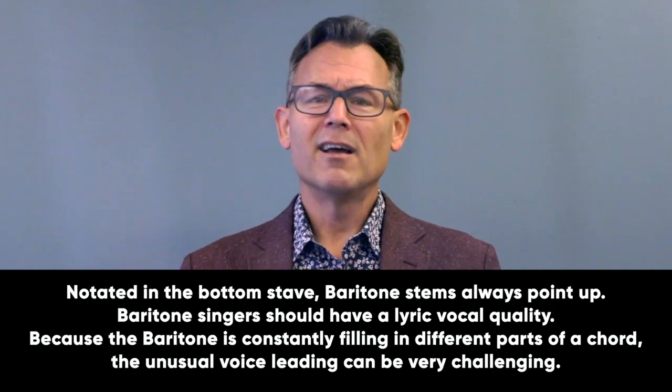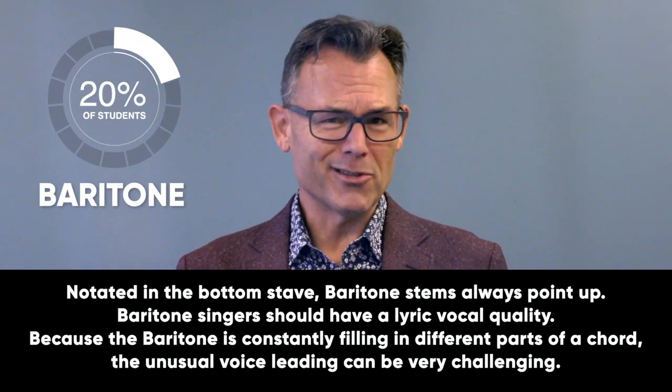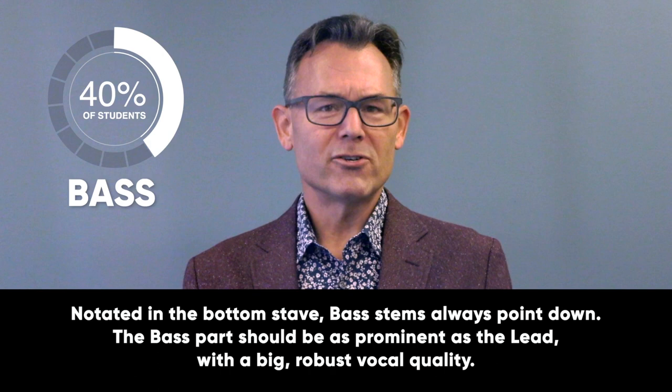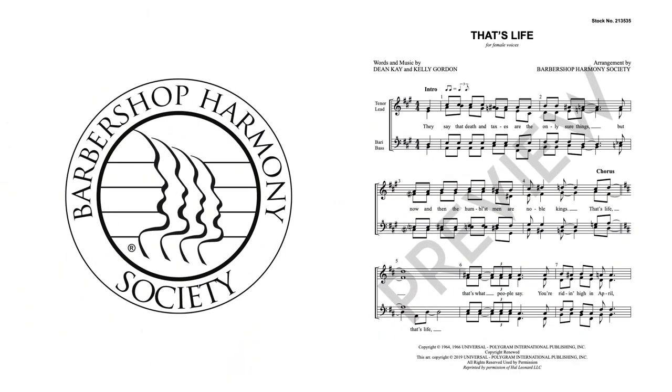Baritone is the third voice down, singing harmony above and below the lead. Put about 20% here, but they need to be super smart musicians. In SATB, what you call the tenor, we call the baritone. Bass is the fourth voice down, singing harmony below everyone. Put about 40% of your students here — yes, almost half your kids. Remember too that women sing barbershop bass. So in SSAA, what you call alto two, barbershoppers call bass.